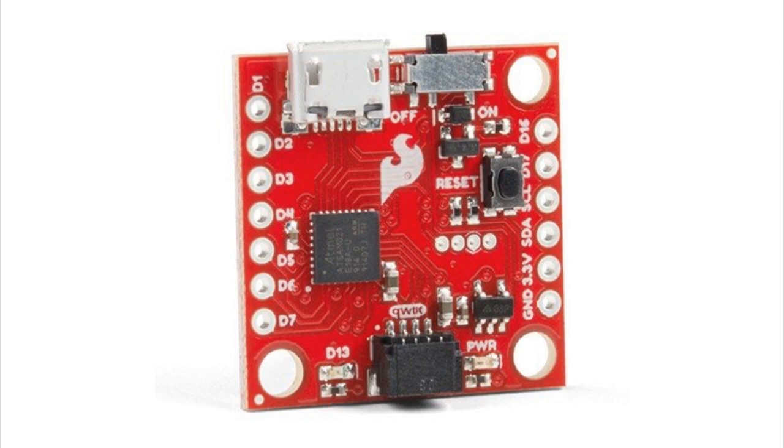It's got a Qwiic connector on the end, which is great because we're having all these Qwiic/STEMMA QT compatible sensors coming out. And it has a spot on the bottom where you can solder in some SPI flash if you'd like.